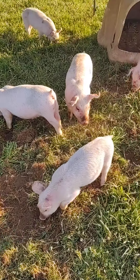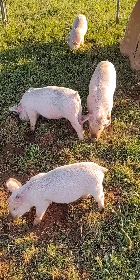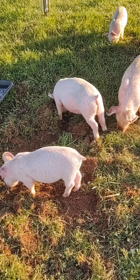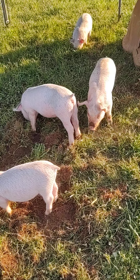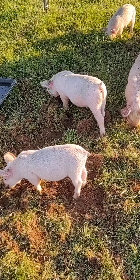So here are the pigs. We still have one separated right now, trying to make sure he's good to go before we get him mixed back in. He seems to be pretty good — he's up and moving around today, but he seems to be struggling just a little bit.